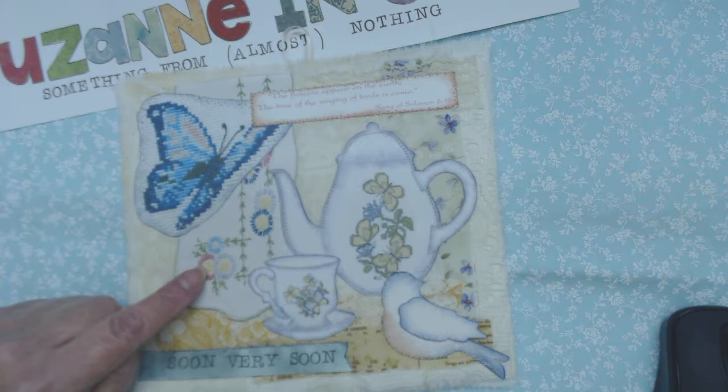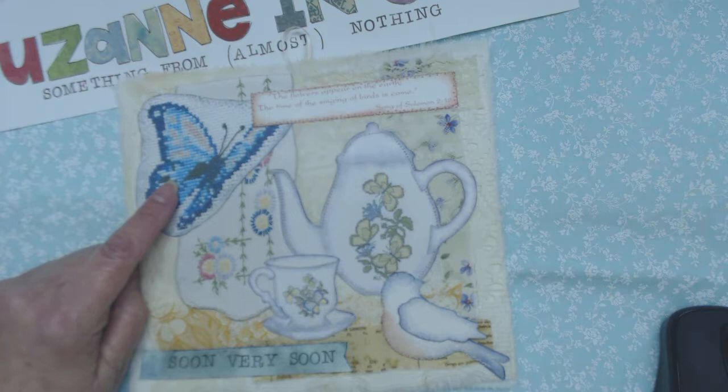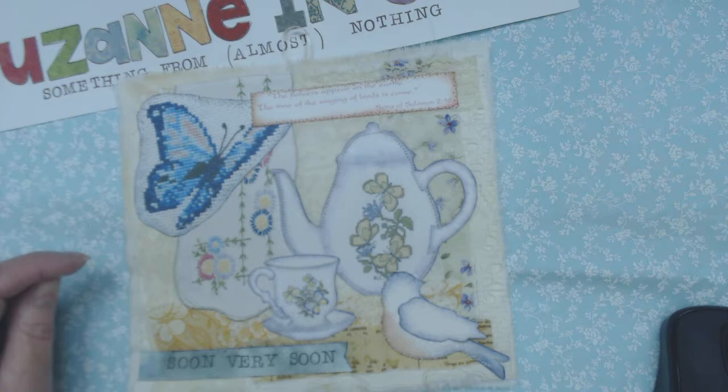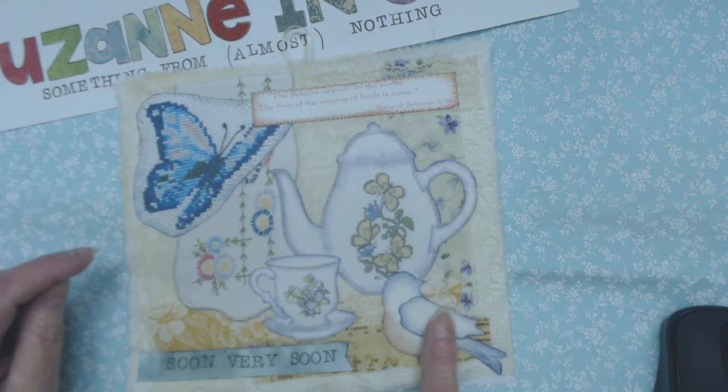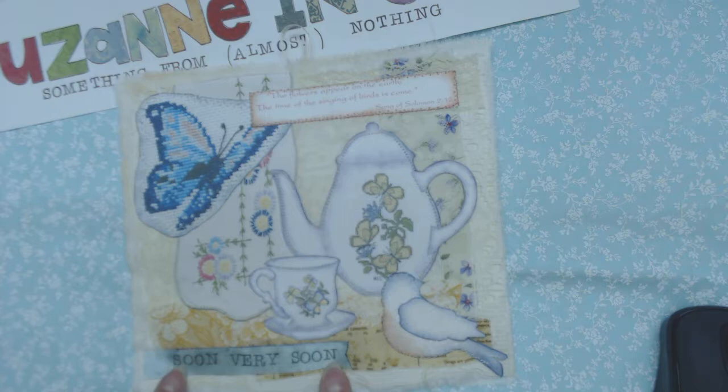This item right here is a similar thing — it's a piece of an old dresser scarf. I scanned it and shrank it, and then this butterfly I left pretty much the original size so it would be the feature. She chose all these things based on what she knew her friend liked. This little bird I made myself — it's fabric that is web-fused to cardstock. The words here are just alphabet-stamped onto a piece of ribbon and stitched on.